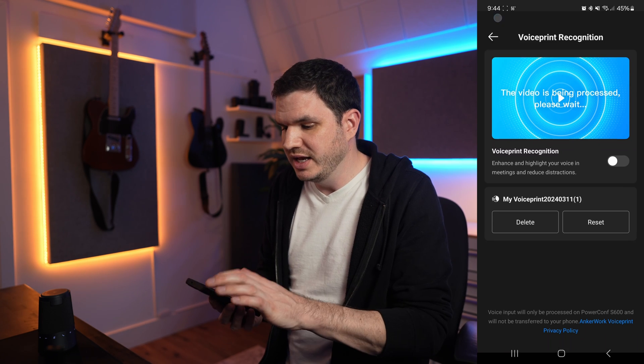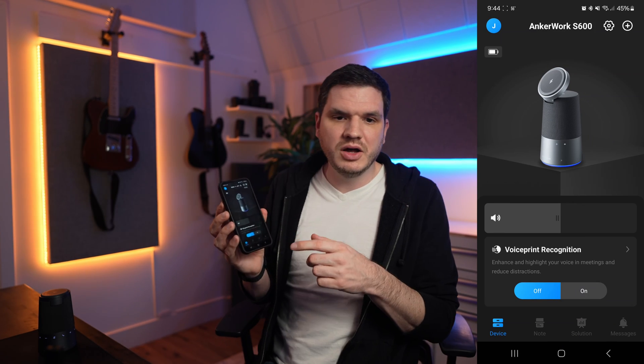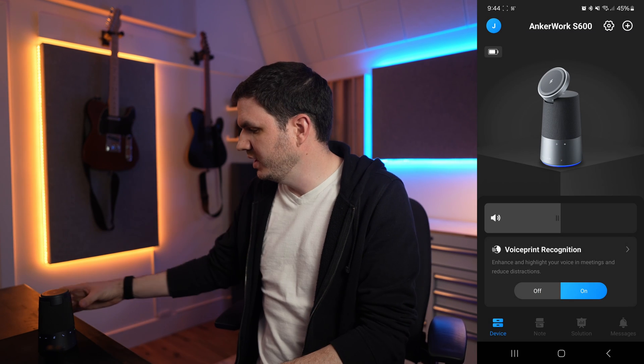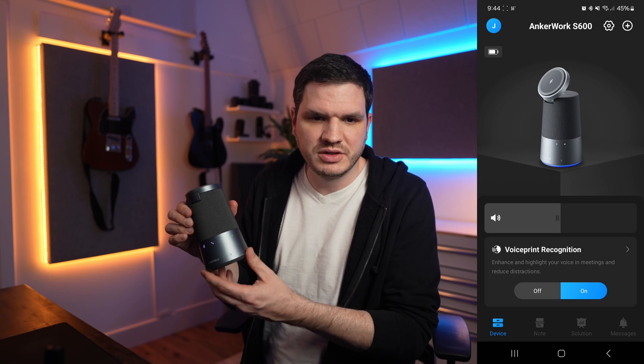It's just that simple — I hit done and there it is. My voice print is stored. In the app there's a toggle to turn voice print recognition on or off. Additionally, on the device itself there's a little green button that tells you if it's on. I could think of no better way to test this feature than trying to have a meeting with my kids sitting literally next to me, so enjoy this clip I filmed earlier today.